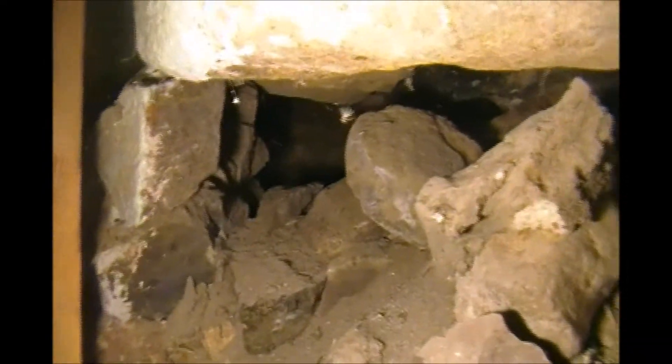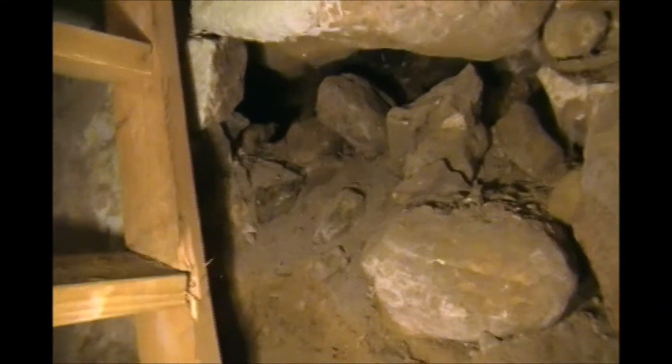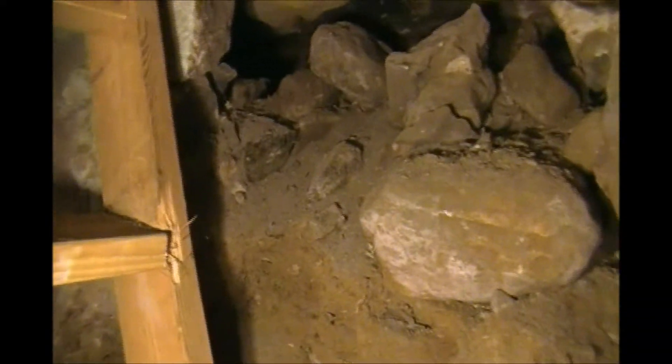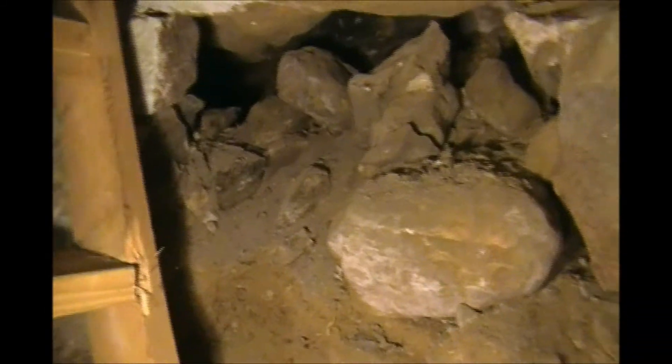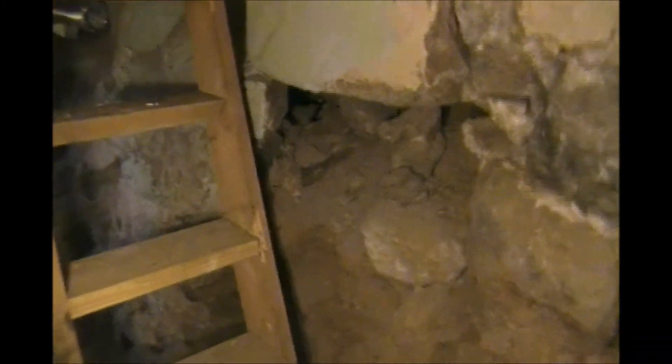That goes back about three feet — that hole holding up that big rock. So what you've got to do is take some of those rocks out of there, get it cleaned up a little bit, get all the dirt out of it, and throw some grout in there, throw some more stones and rocks in there, all at the same time, hoping that one doesn't decide to fall down and leave me kind of stuck as part of the basement.